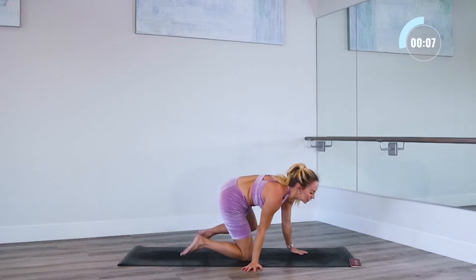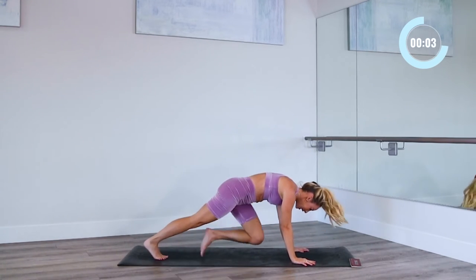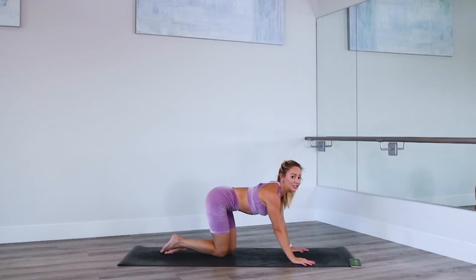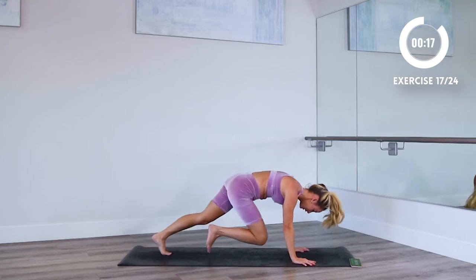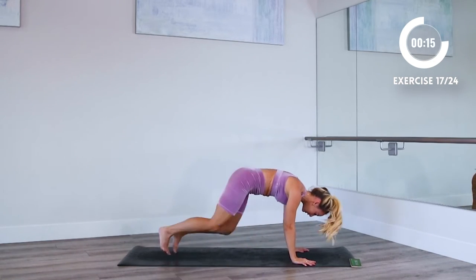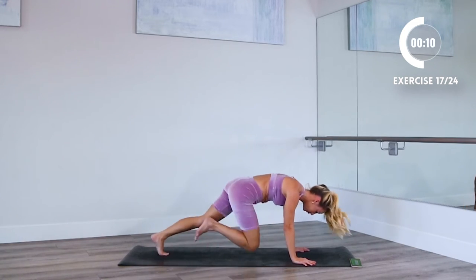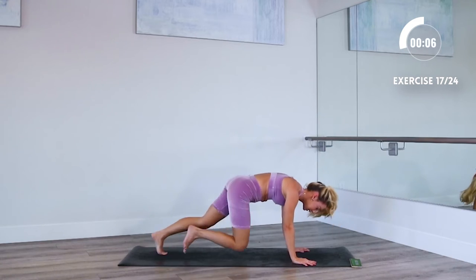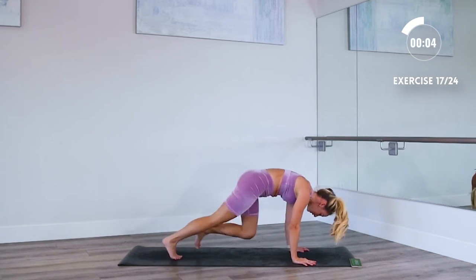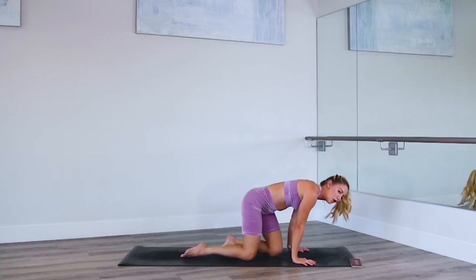Okay, next one — mountain climbers. I'm sure you've done these before. Run it out, run it out. It's only 20 seconds — try not to stop. Here we go. That's why I love these little short bursts, cause then you can really sprint it out and give it your all. Keep breathing, keep your arms straight. A little faster now, a little faster.